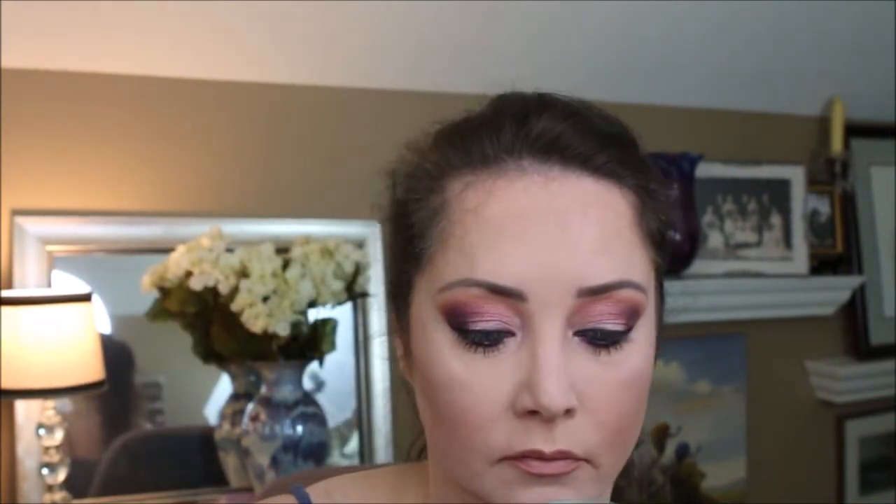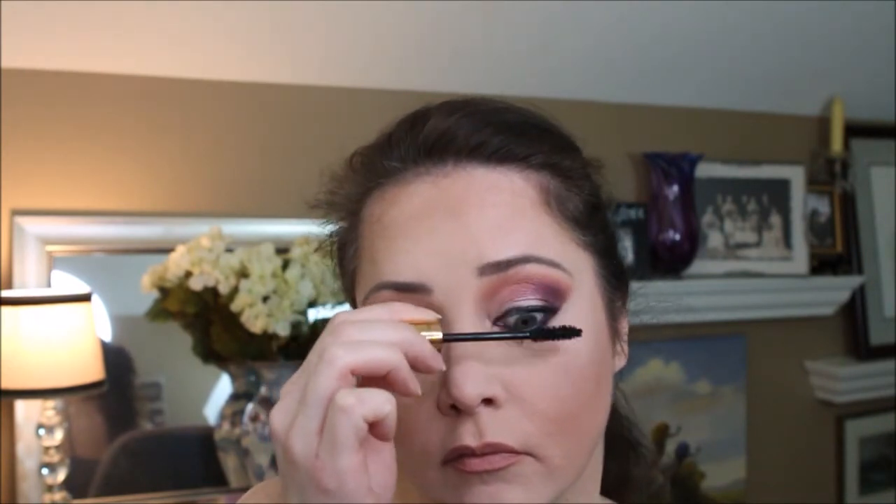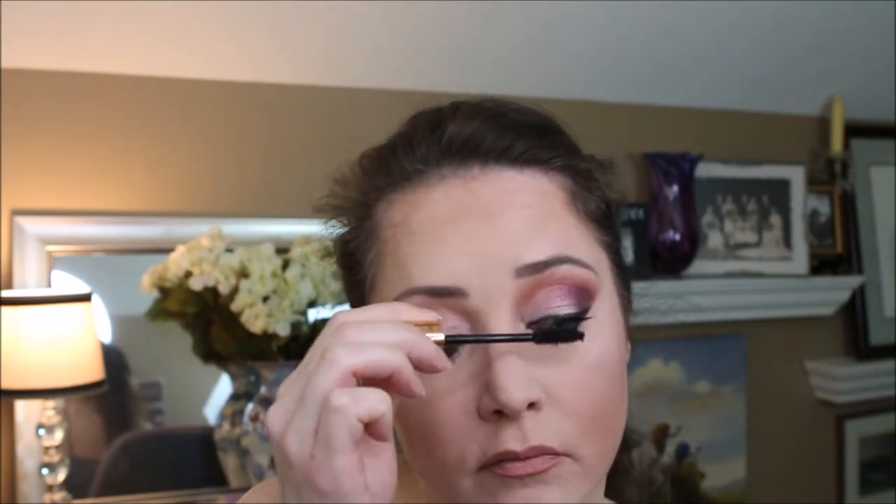We're going to finish off our eye look with some Legendary Lashes by Charlotte Tilbury. I'm going to finish it up with the Scandinavian Makeup Finishing Spray.